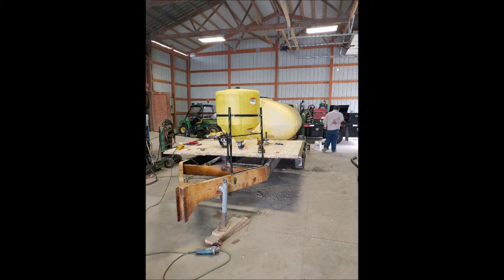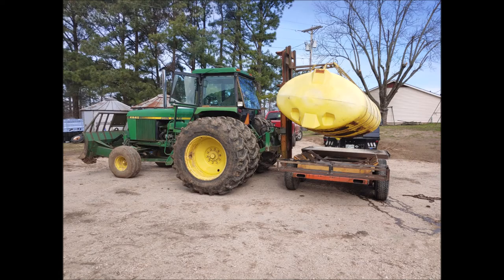Here we are adding our 35-gallon mix tank. The previous 15-gallon tank was not big enough to do everything we needed to do. Since we had gotten the bigger self-propelled sprayer, we had to add more chemicals per load, so that is the reason we added the 35-gallon tank to be more efficient.